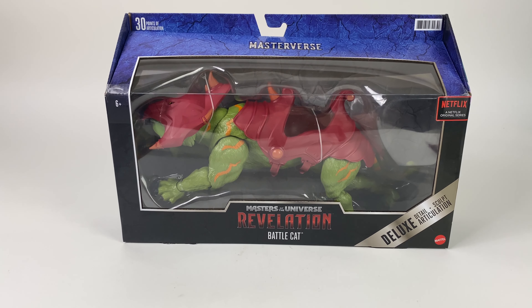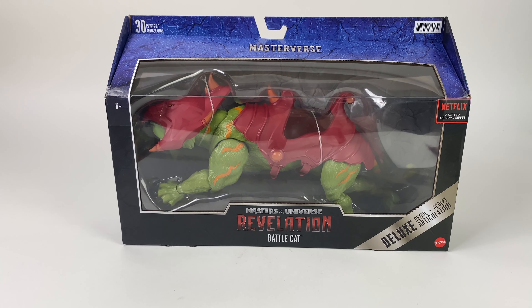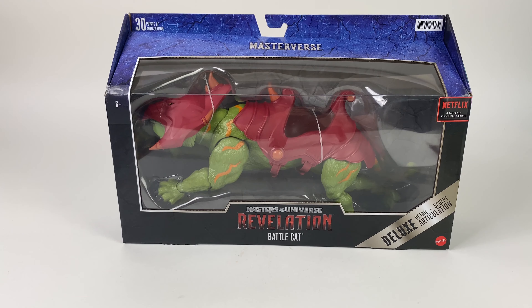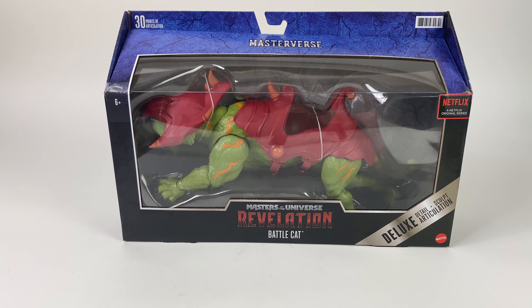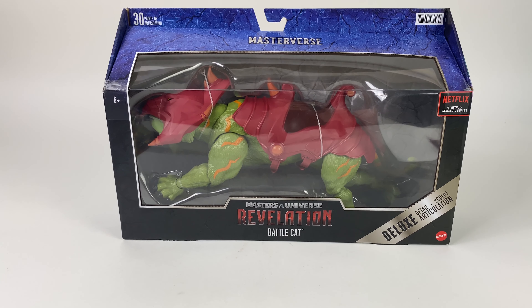Battle Cat is part of Mattel's new Masters of the Universe line, the Masterverse. This is a jumbo version of the new Battle Cat — he's actually bigger than the Masters of the Universe Classics figure that's come out.